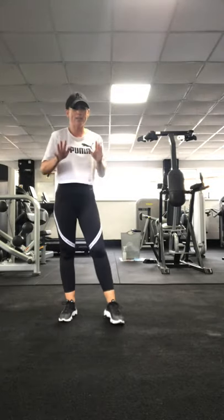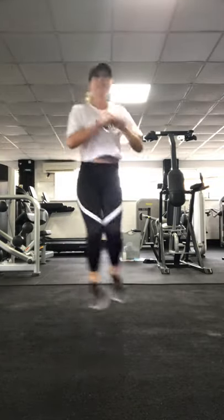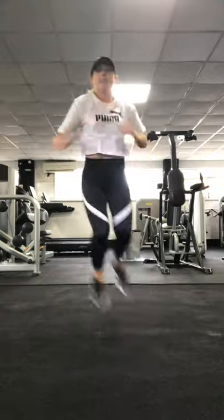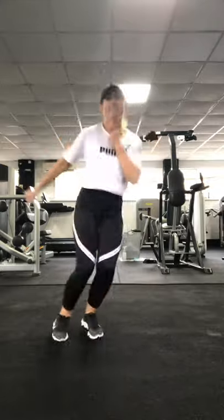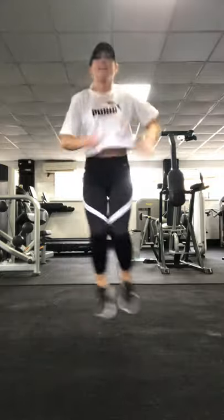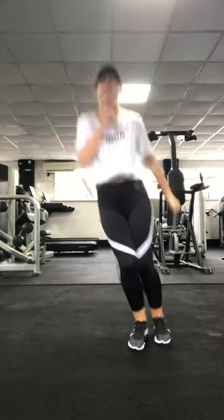Next one — this is a parental favourite called the hop-over. You know when you get that mid-lego remote control on the floor? You've got to hop over it. 3, 2, 1. Get the rhythm going, use your arms. 20 seconds. Lots of energy in this one. 3, 2, 1. That'll get your heart rate going.